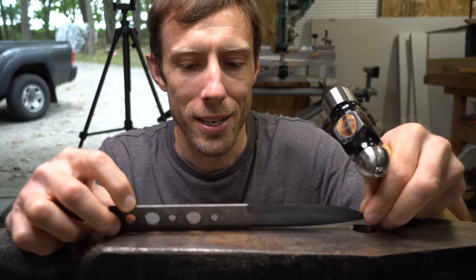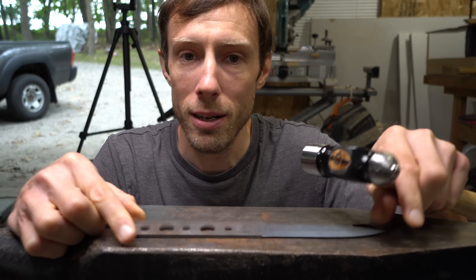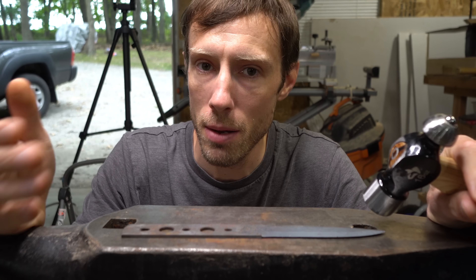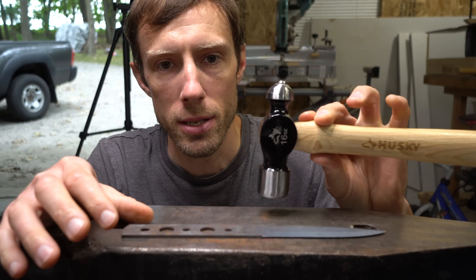If you have a knife that has a warp in it after quenching, clamp tempers might be a thing of the past. You can get some of the warp out using clamp tempers but if you still have any warp remaining, this is the answer.